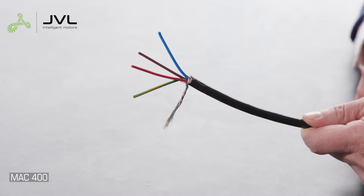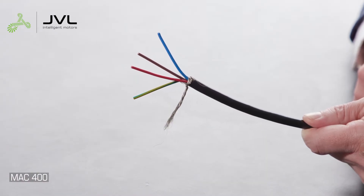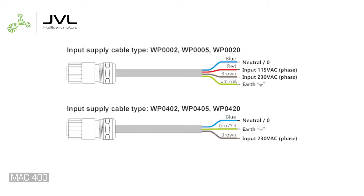The motor power cable has either three or four wires: a green-yellow earth wire, a blue wire for neutral, and a brown wire for a 230 volt phase. If the cable has four wires, the fourth red wire is for a 115 volt phase. If 115 volt is used, the brown wire should be isolated.